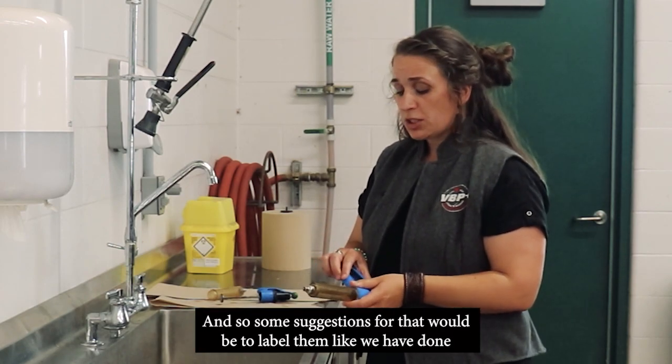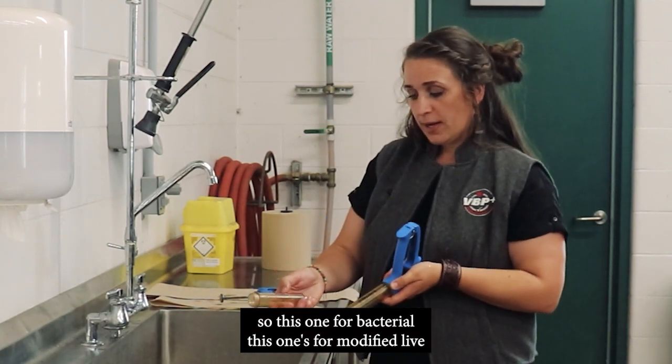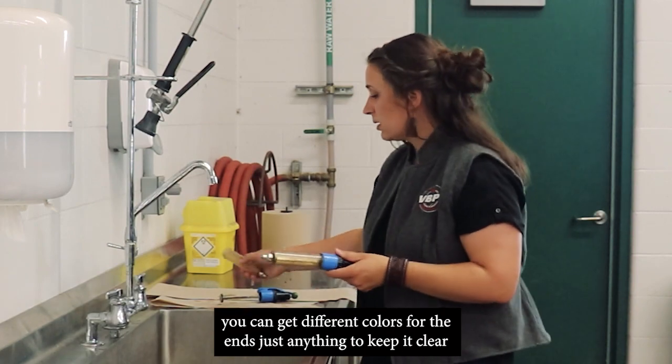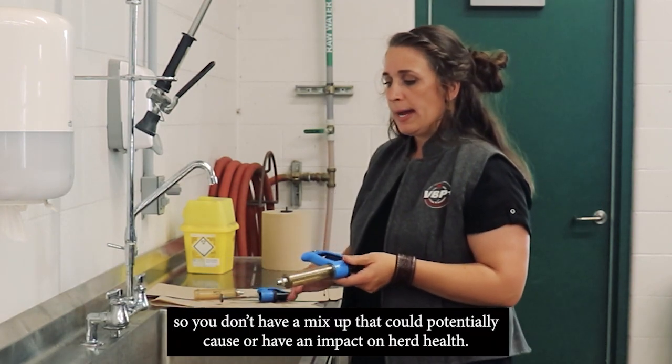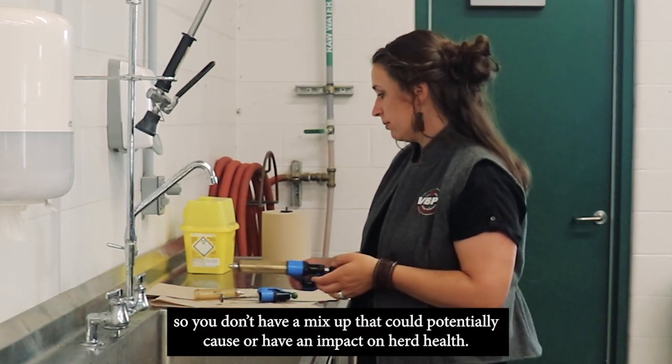Some suggestions for that would be to label them, like we have done. So this one's for bacterial, this one's for modified live. You can get different colors for the ends — just anything to keep it clear so you don't have a mix-up that could potentially cause an entire herd health emergency.